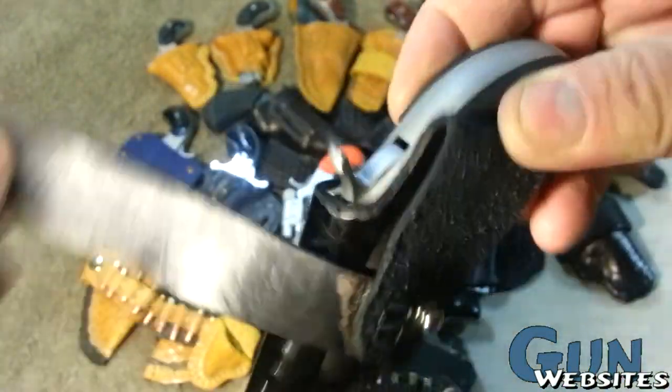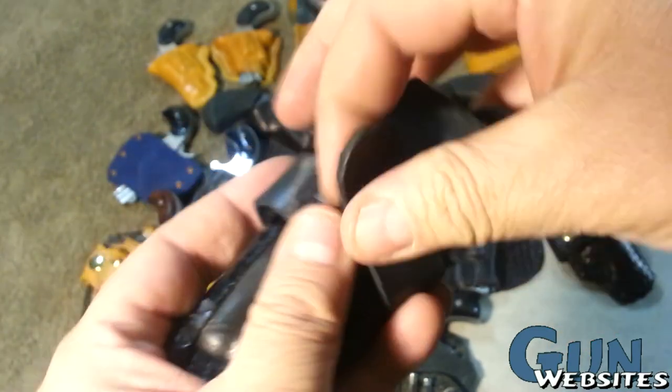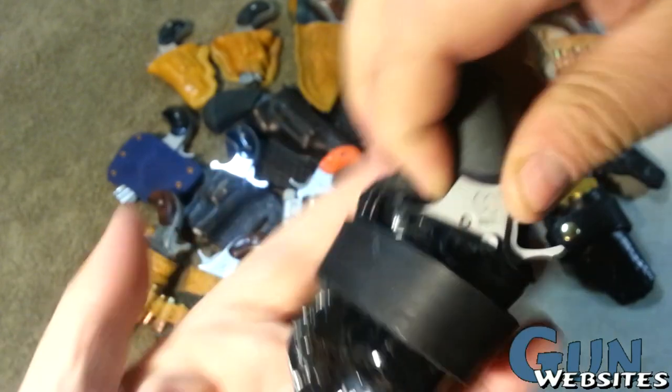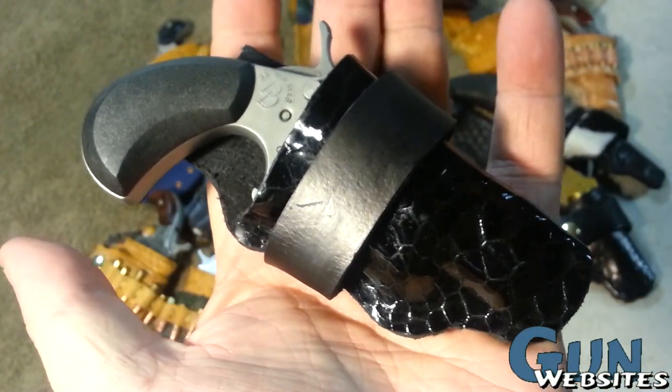Another holster with a similar concept, playing around with different types of finish. This is a fake snake, and it's to go with a Charter Arms .22 Magnum.